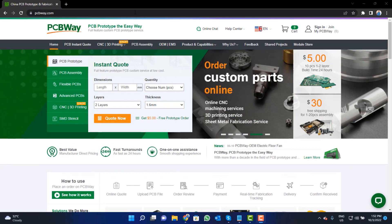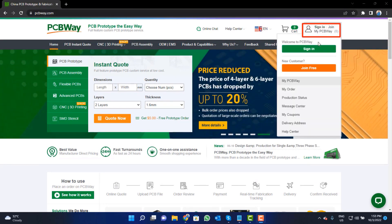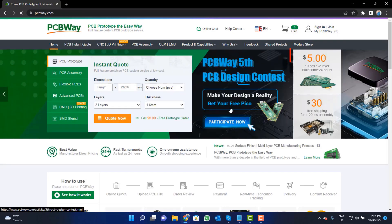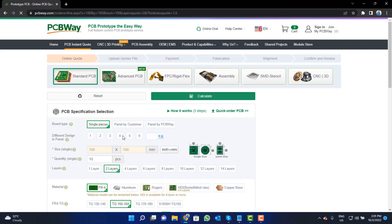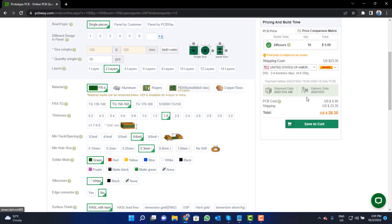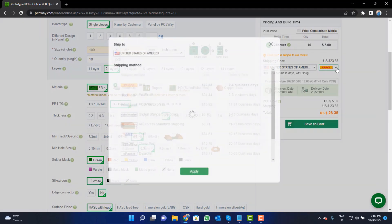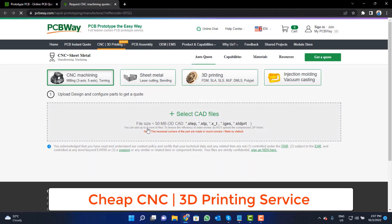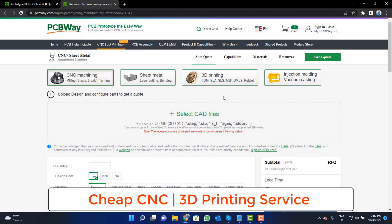Visit the website and click on the sign in button, create your account, and then click on the $5 for 10 PCB button. Fill in the specifications like number of layers, dimension, color, and quantity, then select your country and a shipping method. PCBway also provides CNC and 3D printing services — click on that button, upload your CAD file, and place your order.